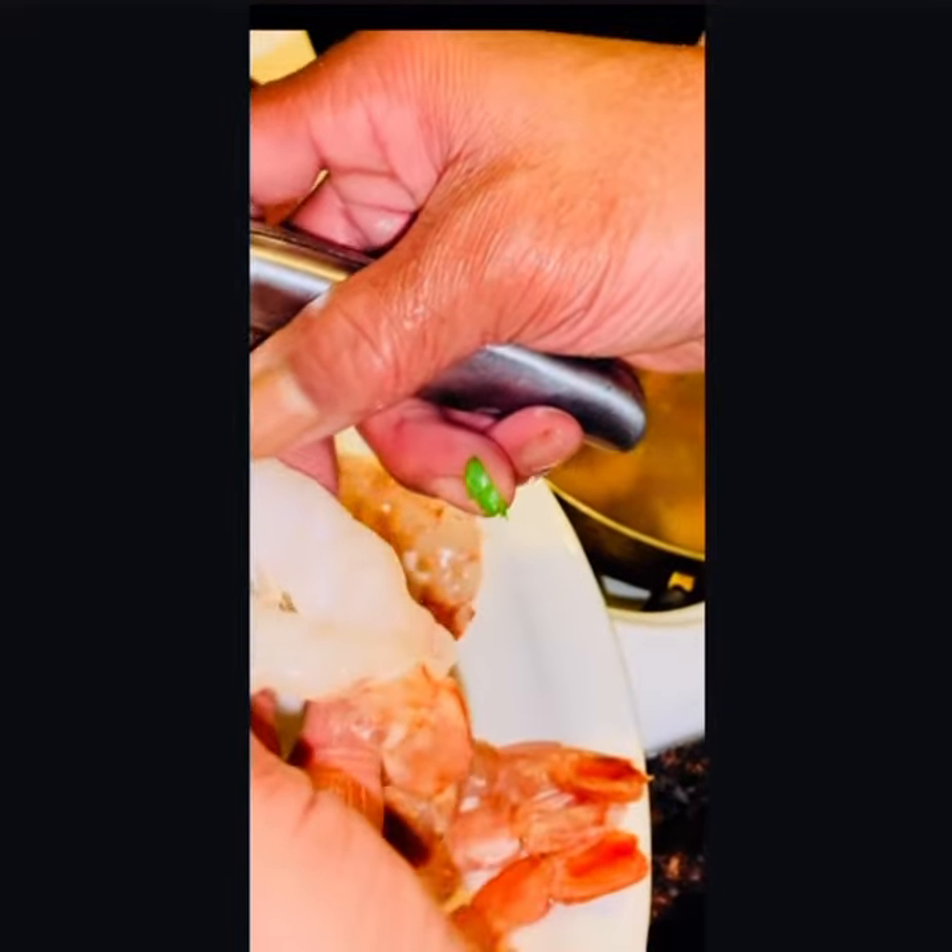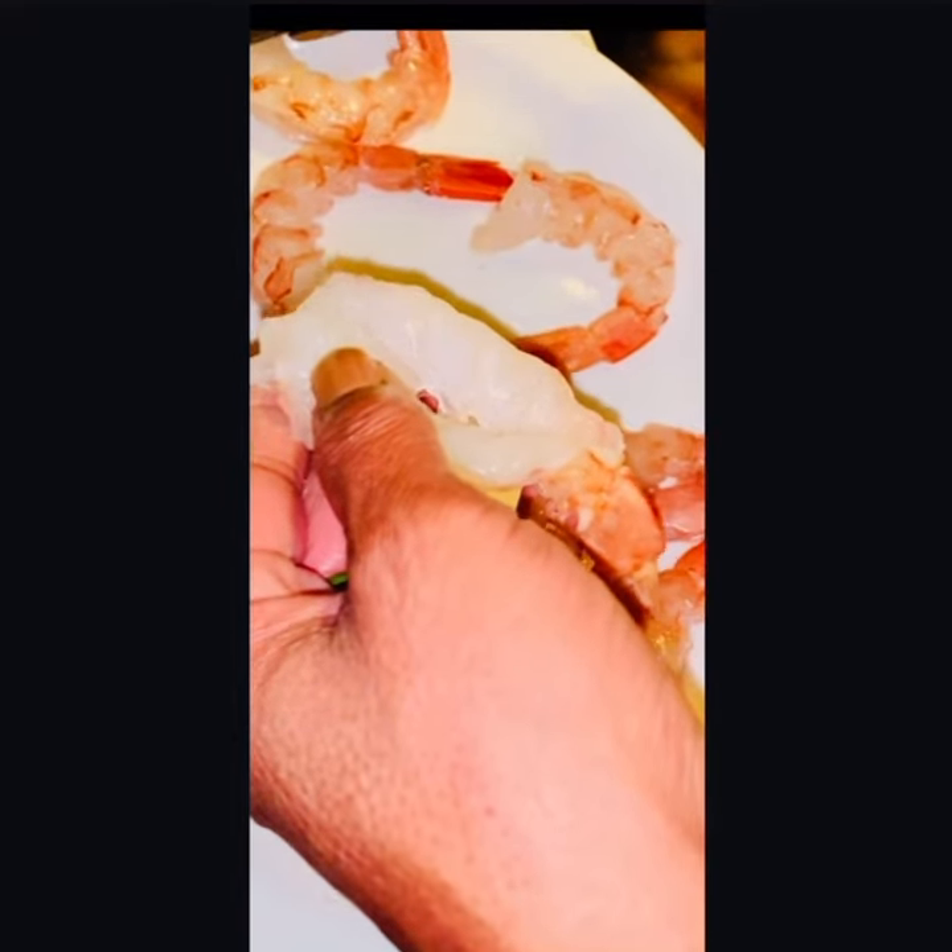Basically, take the knife and run it down the back of the shrimp. It's gonna open up like a little book. Then we're gonna take the shell off — it's simple as that.